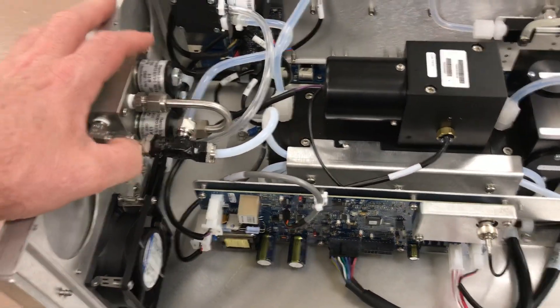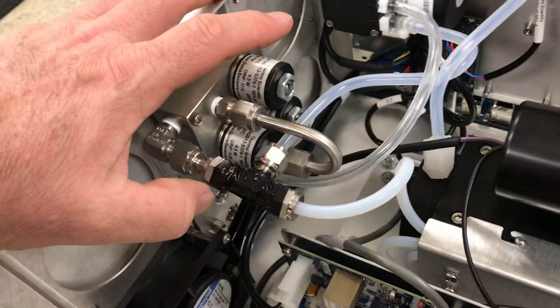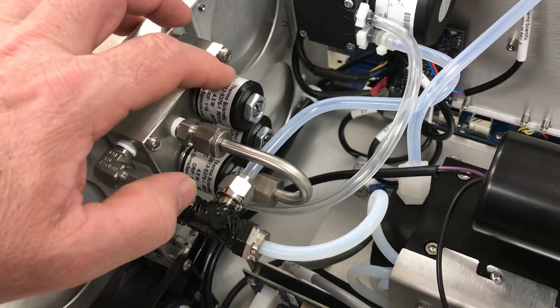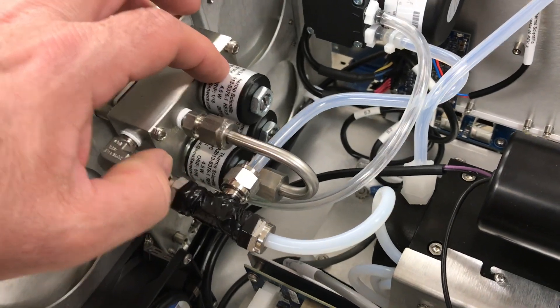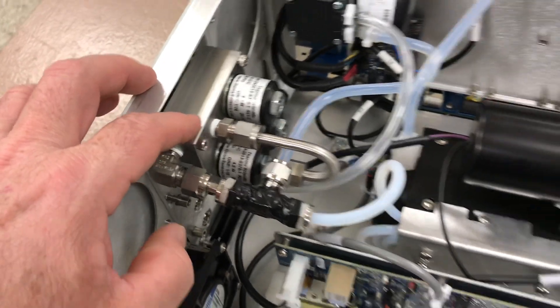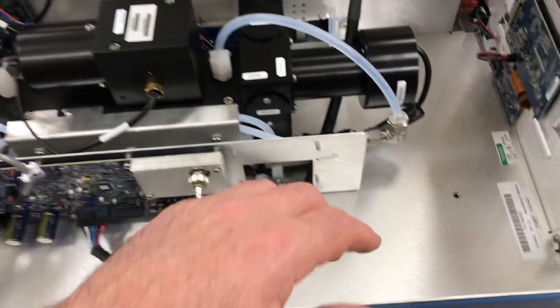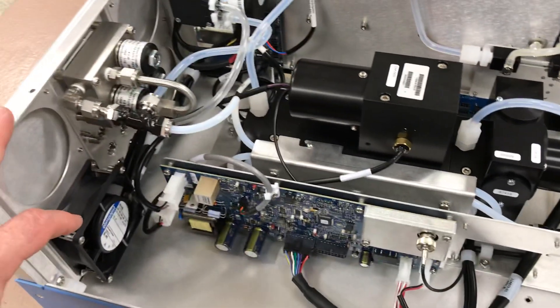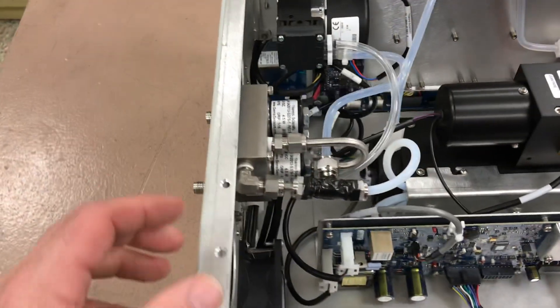The solenoid valve assembly has changed a bit. There used to be biochem valves mounted down on this panel, but now they've got the zero, span, and sample solenoids — if you have that option — mounted to this heavy duty block here. You can still get the permeation tube option. This one doesn't have it, but you can see the four holes right here for that option of the permeation tube daily spans.